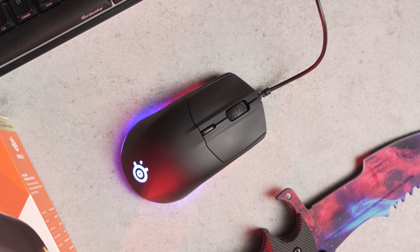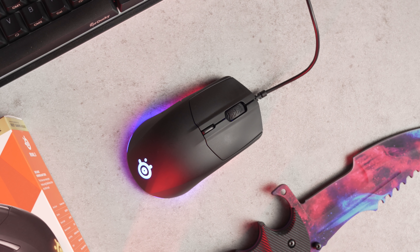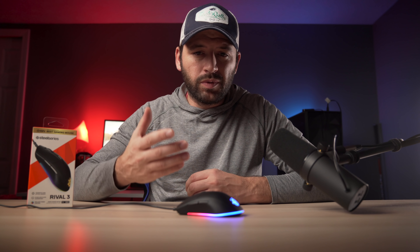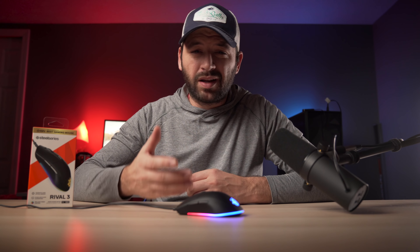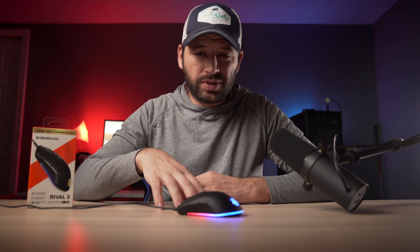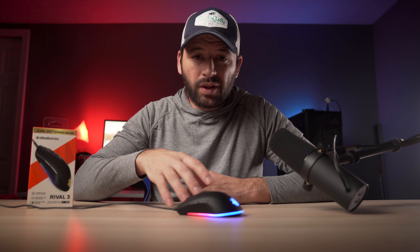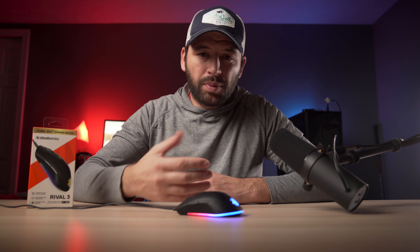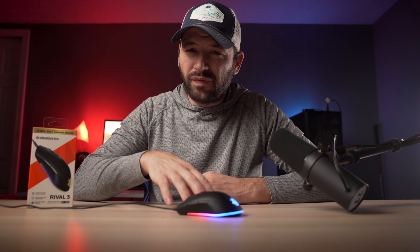Those are numbers well above average for a mouse under $50. For example, the G203 can only go up to 8,000 DPI and track up to 200 inches per second. Another example, the Model D has a better DPI but only tracks up to about 250 inches per second.